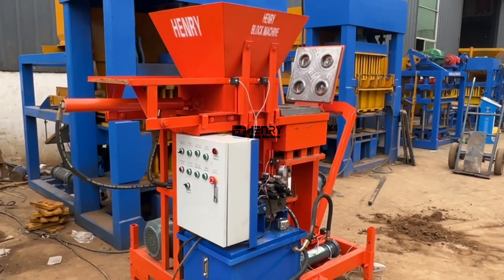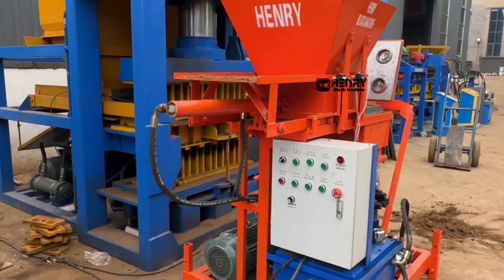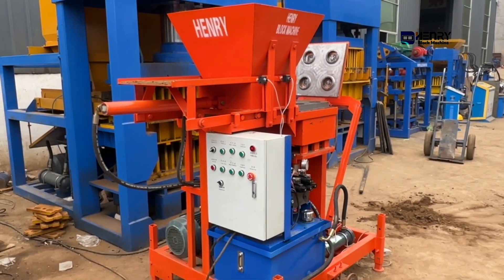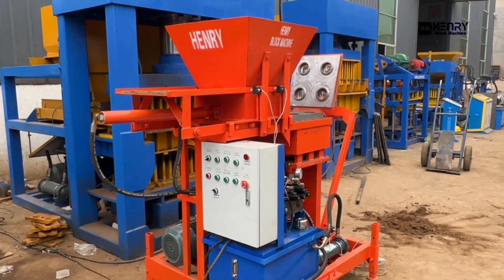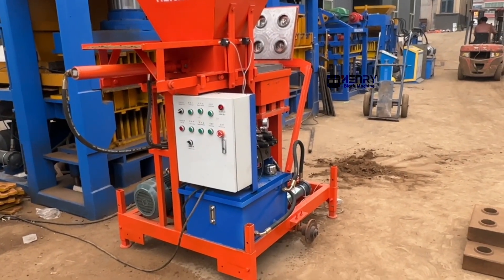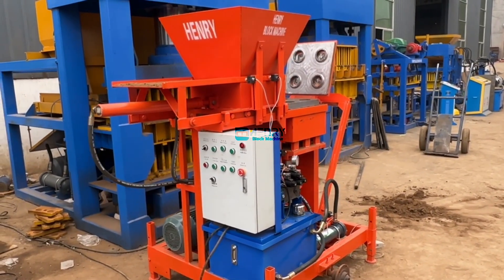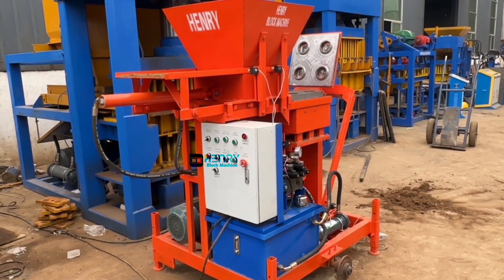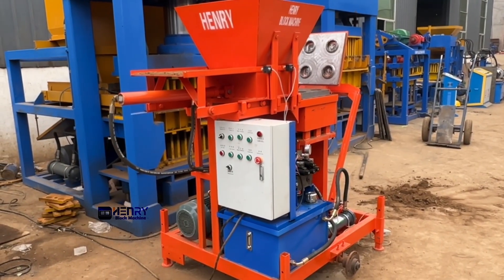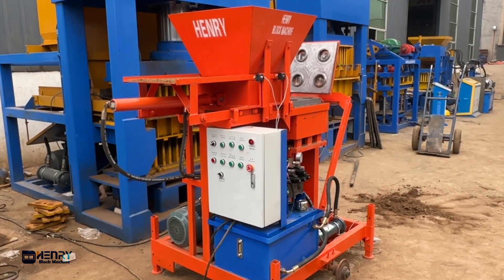Feel free to send an inquiry to Henry Intellectual, the block machine company, and get what you want for different bricks. Even if you have a special idea for producing a particular brick, you are welcome to send an inquiry. Please order from Henry Intellectual — we have the huge ability to take any order from each country. Thank you so much for your time to watch my video.